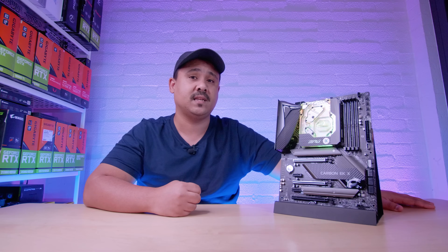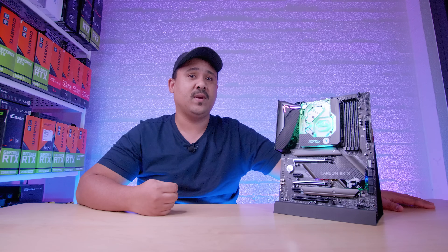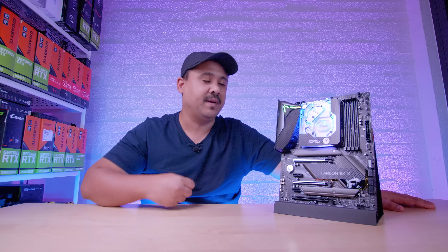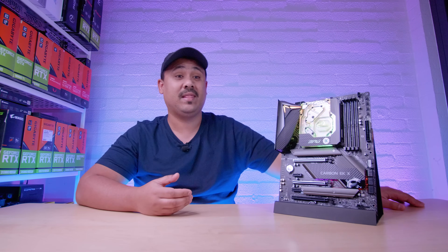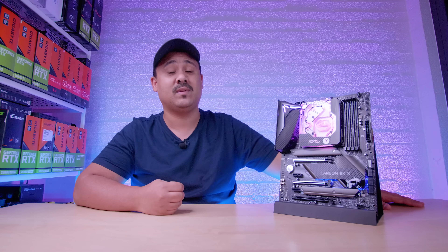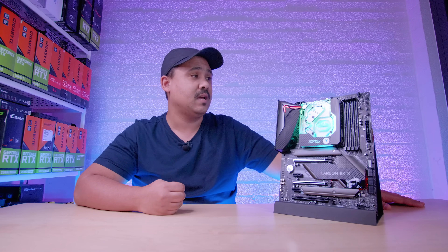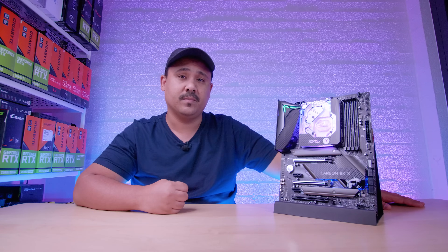They did not pay us for this video. They basically just sent us a message saying, hey, you wouldn't want one of five of these boards in existence — they chose us like a Pokémon. We're lucky enough to have one to keep and to do a build with, which we'll have coming very soon. But let's take a closer look at this beauty of a water-cooled motherboard.